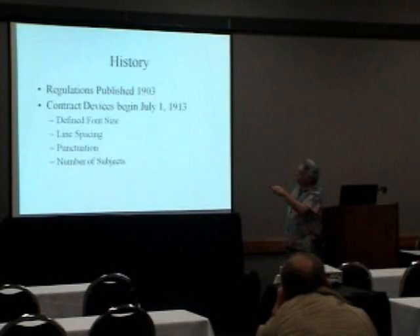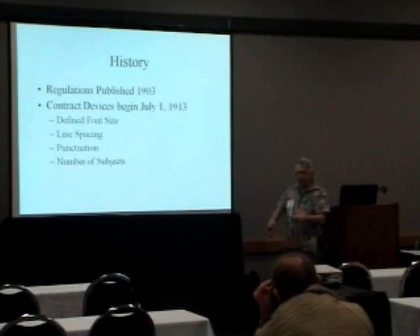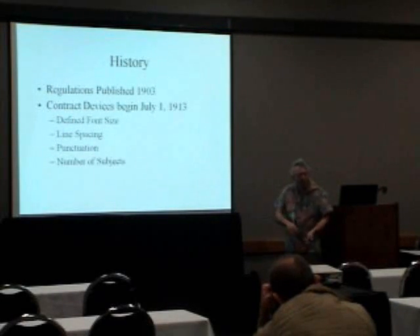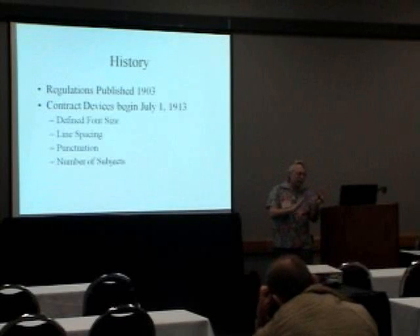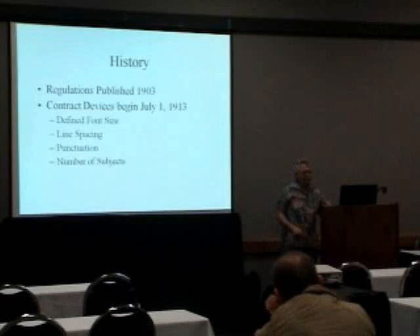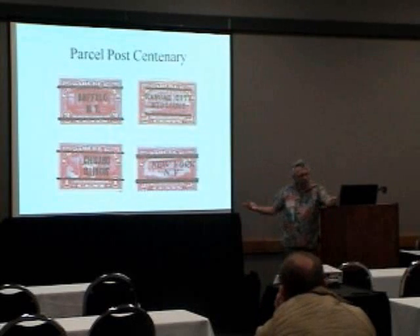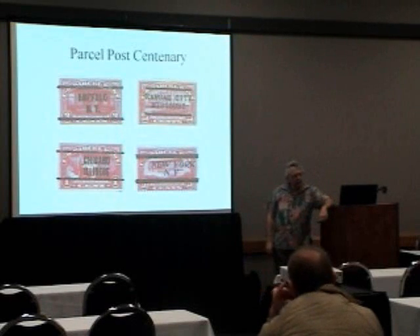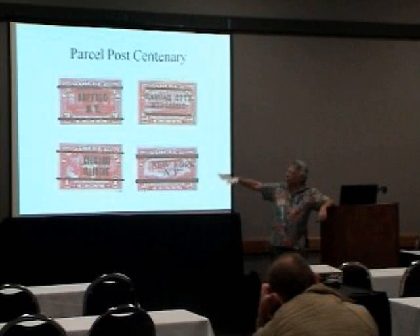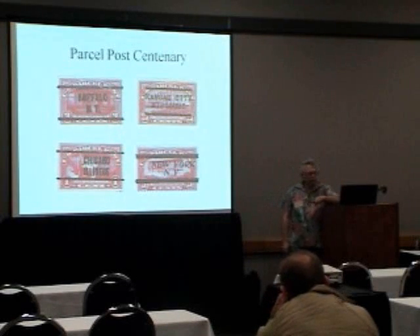They did put out some real regulations in 1903, and they really started in 1913, where they defined the font size, the spacing of the lines, the punctuation — you had to have a city, you had to have a state, you had to have two bars. That's where you got rid of a lot of those first ones that were quite interesting but didn't meet this criteria. I had to put some parcel posts in, because it's the centenary of the parcel posts this year — they started in 1913. These were for convenience: they'd get them all pre-cancelled, use them on the packages and letters, and not have to worry about canceling anything. It was all for time saving and convenience.